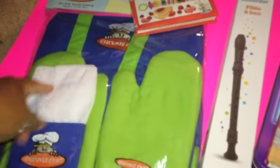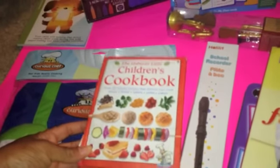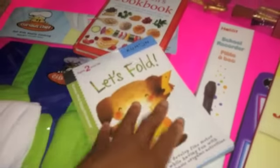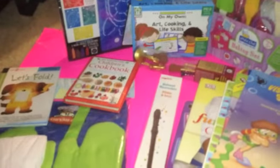My son will be doing the flute. We also have a little chef's hat with oven mitts, an apron, and an Usborne Little Children's Cookbook — again with lots of great pictures. We have stencils for their art curriculum and folding activities for art as well. We also have music tubes over there.